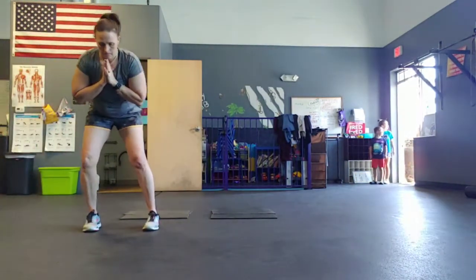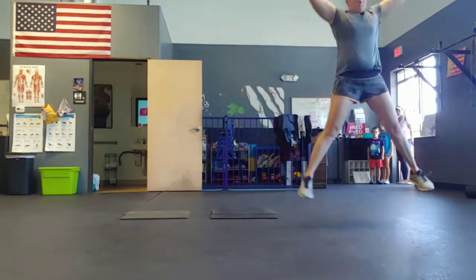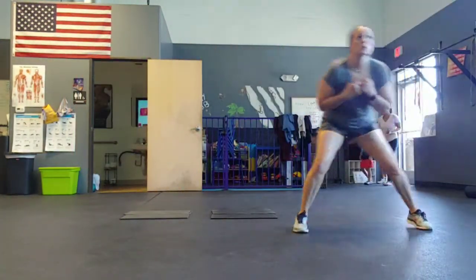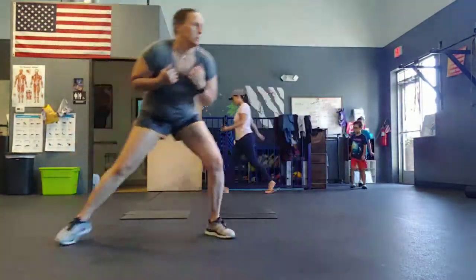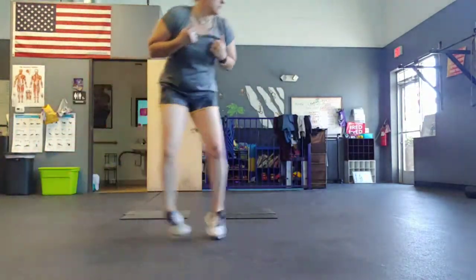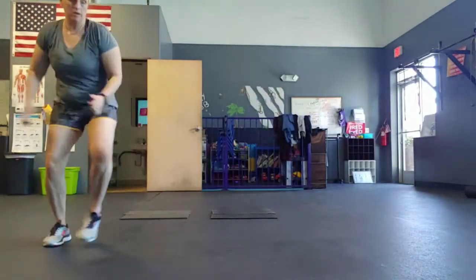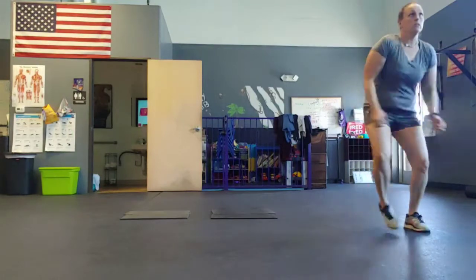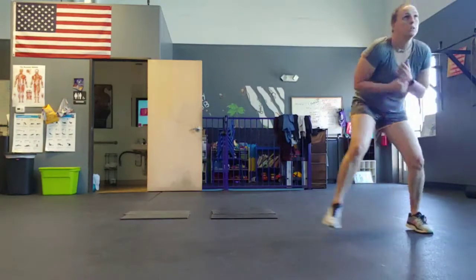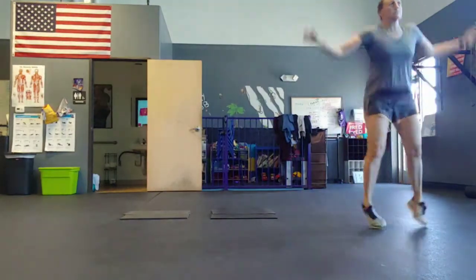All right, here we go. Five, four, three, two, go. Good, that's it. Halfway. Good. Almost there. Five, four, three, two, one.